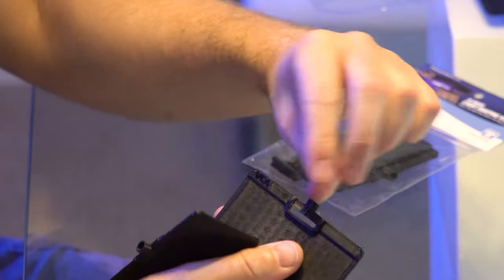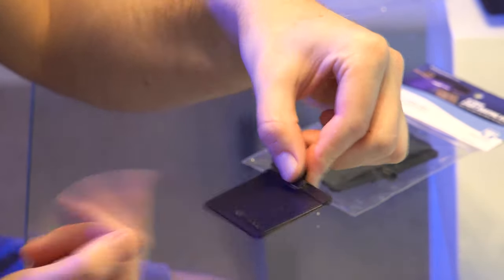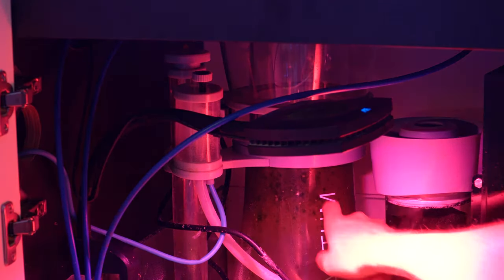If you need to change the peg, it's easy enough to pop it off and insert the other one — it's a pressure fit. The new hinge design is also much more rigid, so it stays in place wherever you put it.